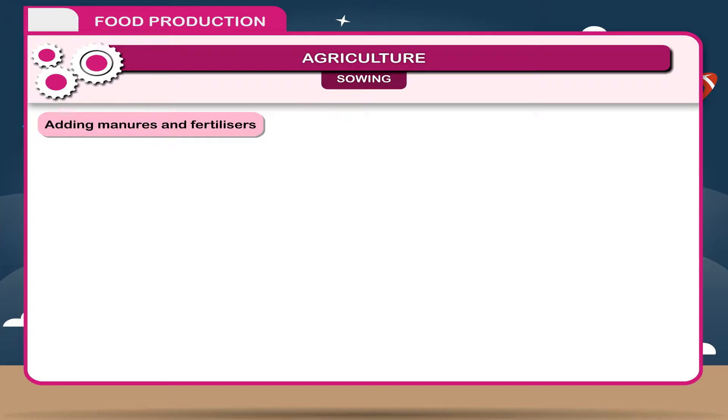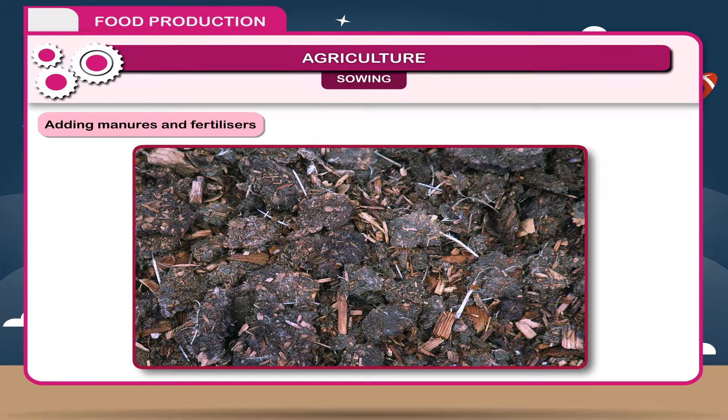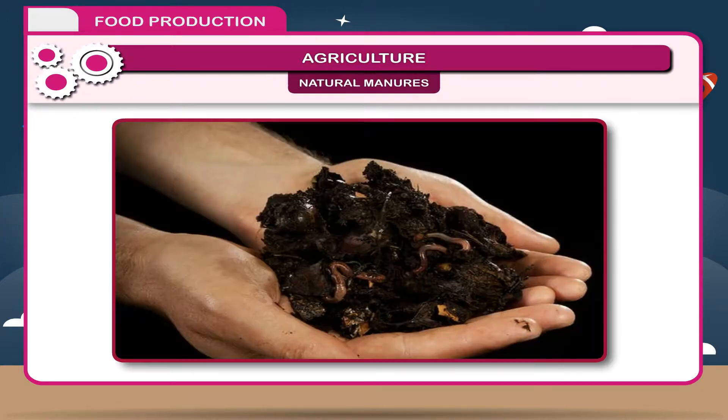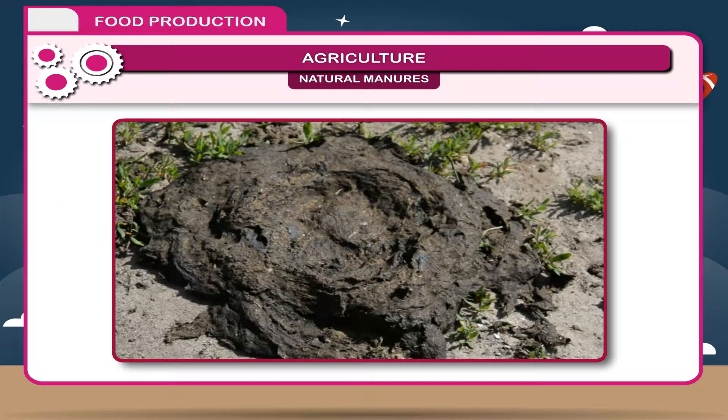Manures are of two types: natural manures and artificial manures or fertilizers. Natural manures are also called organic manures and are made up of organic waste products of animals and plants. They may be farmyard manure, compost, and green manure, all of which improve soil fertility.